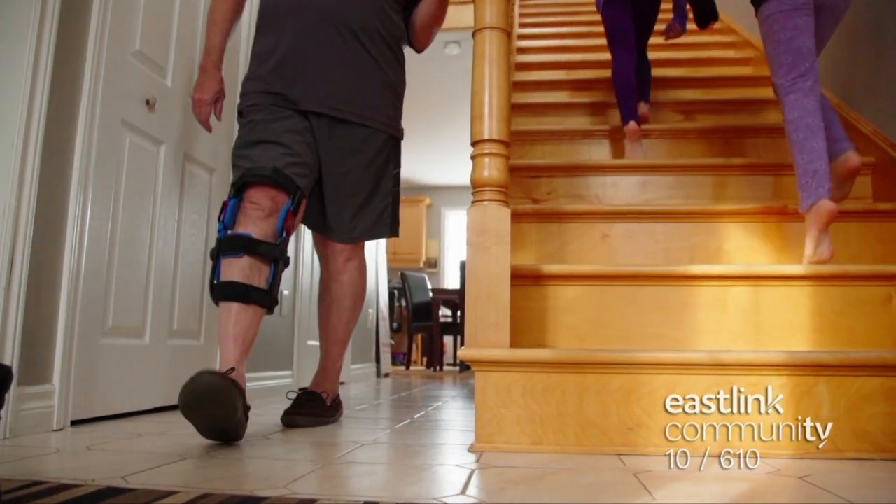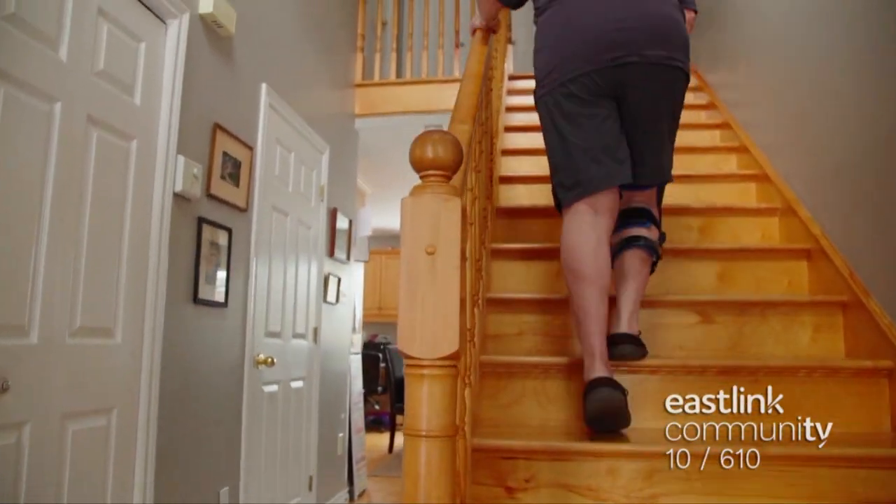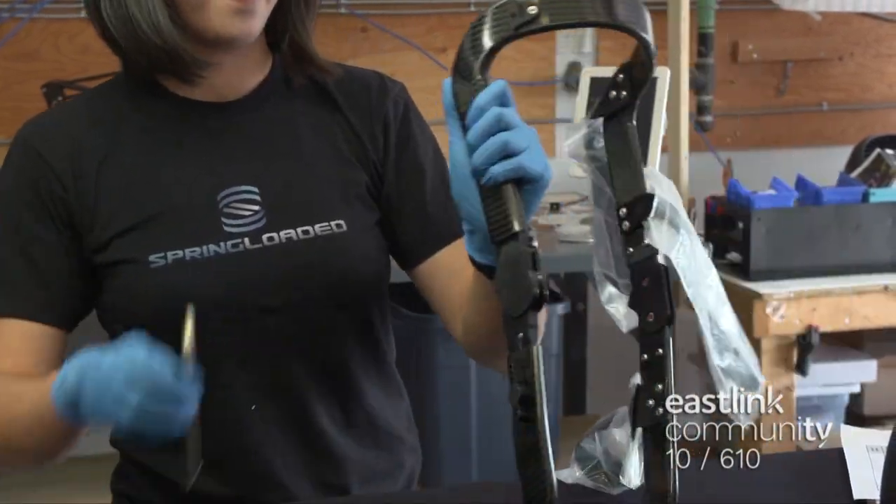These patented springs work by compressing a liquid to store energy as you bend your knee, then returns that energy to the brace to help power and protect you when you extend your leg.